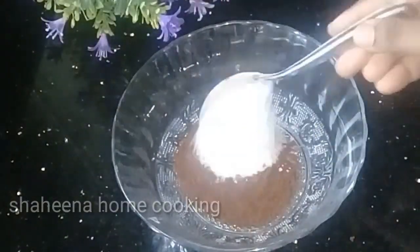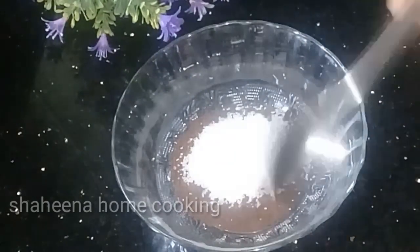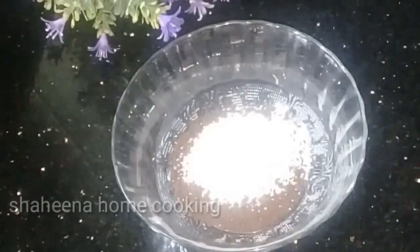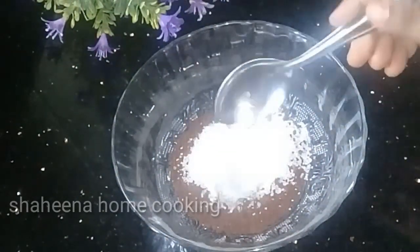Get a bowl. Add 2 tablespoons of coffee powder — I am going to show you instant coffee powder. Then add 2 tablespoons of sugar and 2 tablespoons of hot water. Get ready with a bowl and mix it.